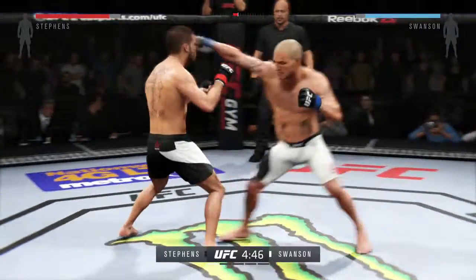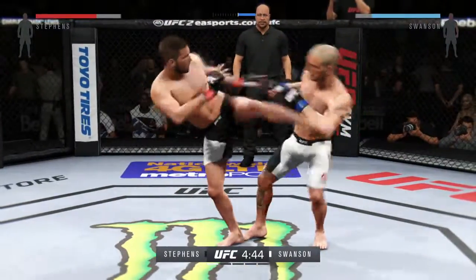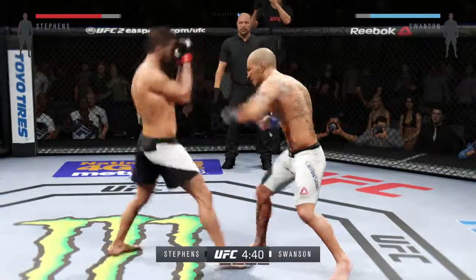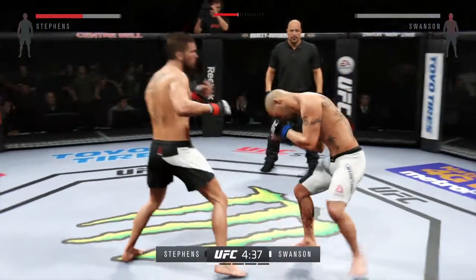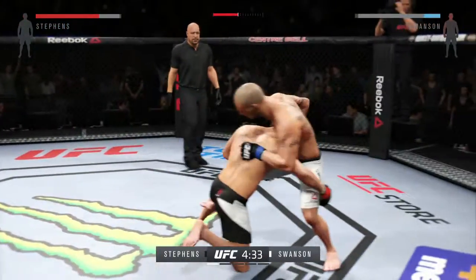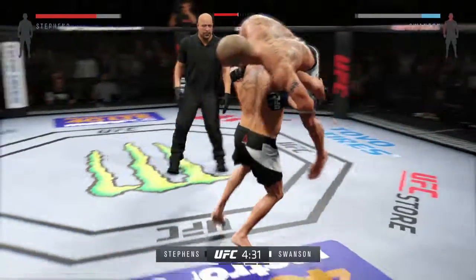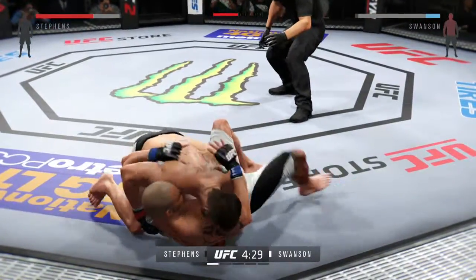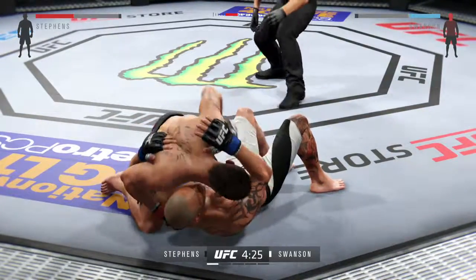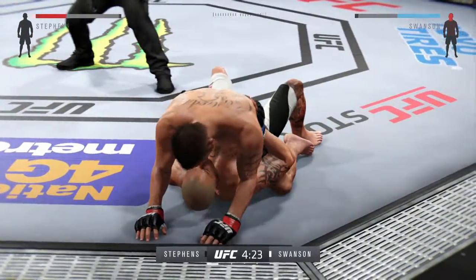He can't connect with the kick. He's doing a great job of mixing things up here. Good block, and he delivers the straight down. Swinging early, both men — very nice kicks. He was able to block that big punch to the head. Oh, nasty slide — how good was that? Swanson gets caught by the right.